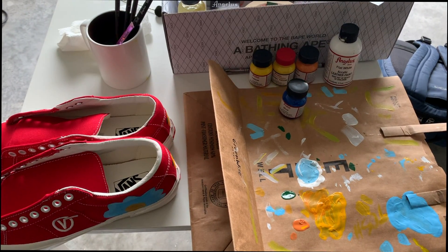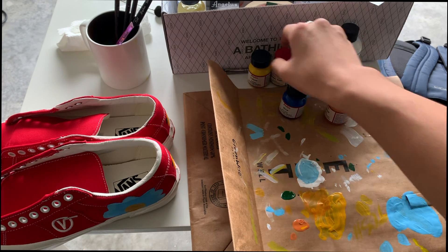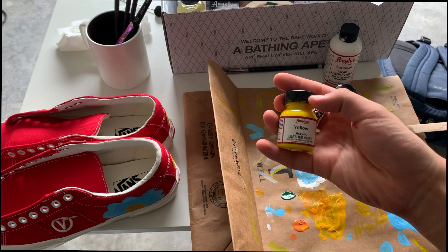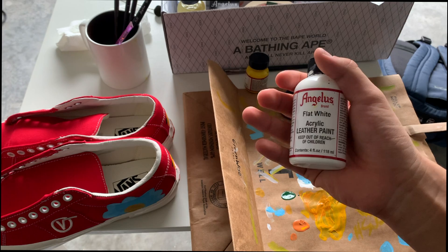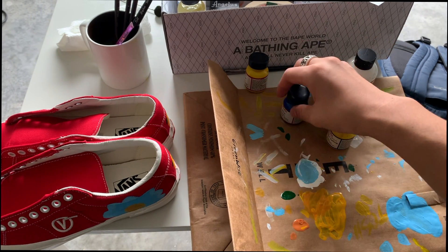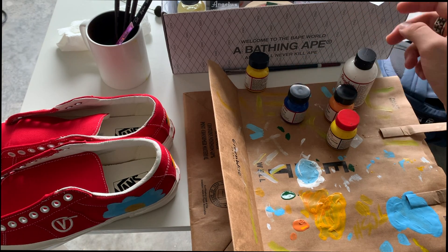For the gold yellow, I mixed Angelus Caramel with Angelus Thunder Yellow and Angelus Yellow. For the sky blue, I mixed acrylic flat white — it has to be flat white — and Angelus Blue. I just added Angelus Green for the little leaves, and that's basically it for what I used on this custom.